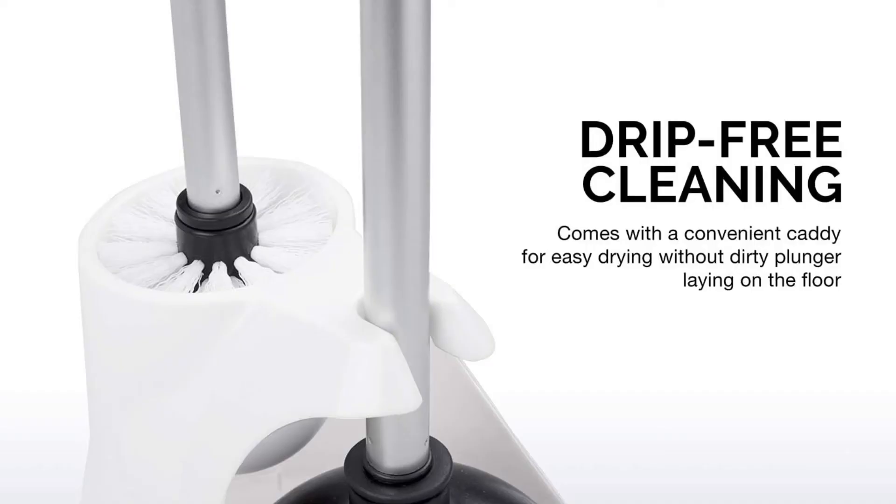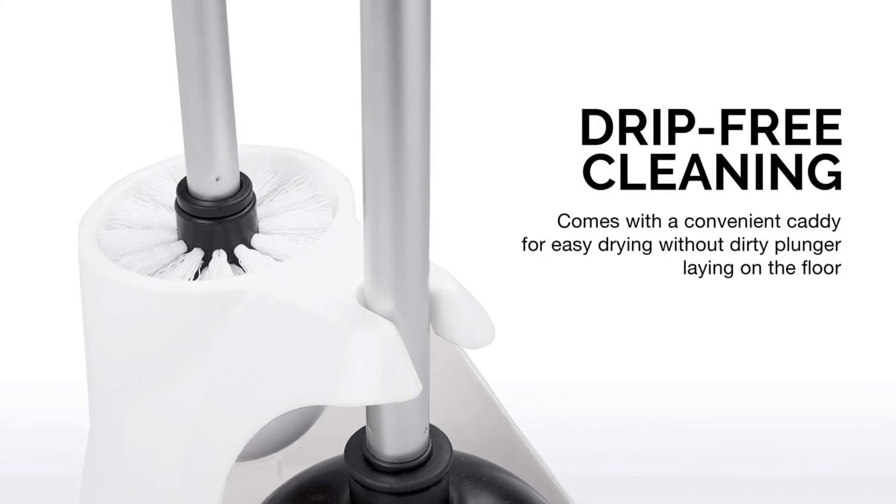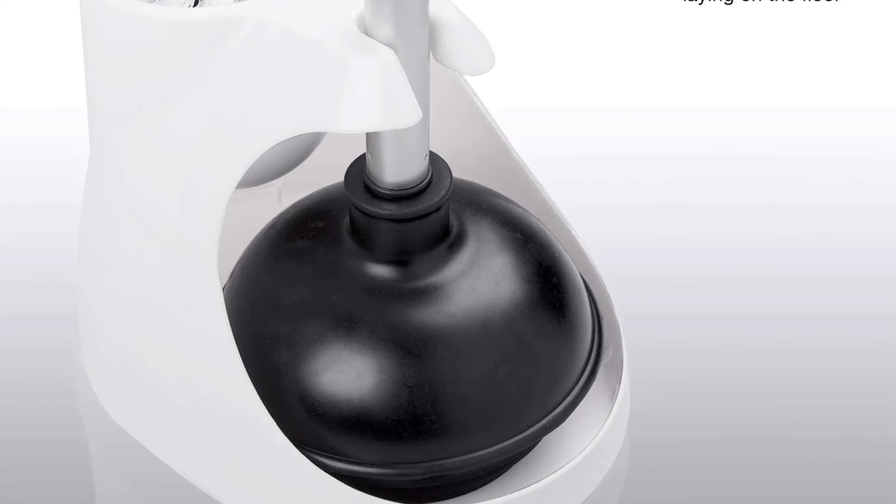While it's a bit on the heavier side, we ultimately love this pick because it's durable, functional, and stylish, and worth investing in for all the clogs to come. What we like: sleek design, magnetic collar and cover, 5-year warranty. What we don't like: heavy, on the expensive side.